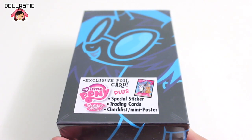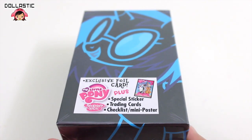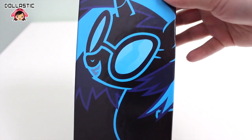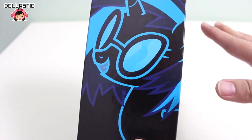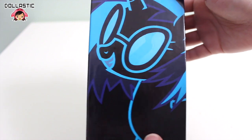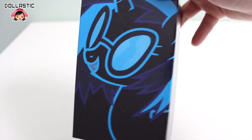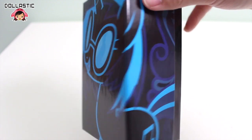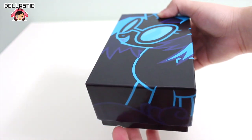I am super excited about opening this box, so let's get right to it! Let's take a look at this box. The box is made with cardboard, and I really love the illustration on the front. Personally, I'm a fan of black and neon color combinations, so I really love this box. You can see a black and blue illustration of DJ Pon3 which continues onto the sides, and on the top and bottom as well.